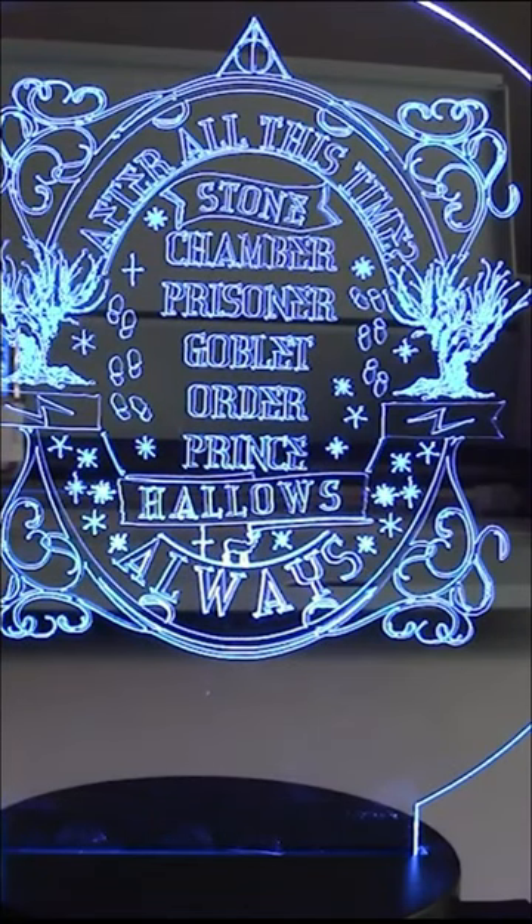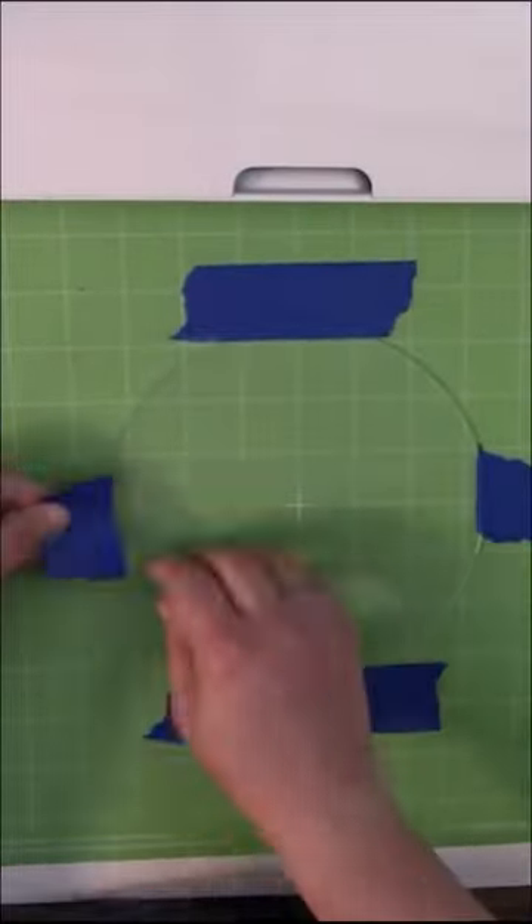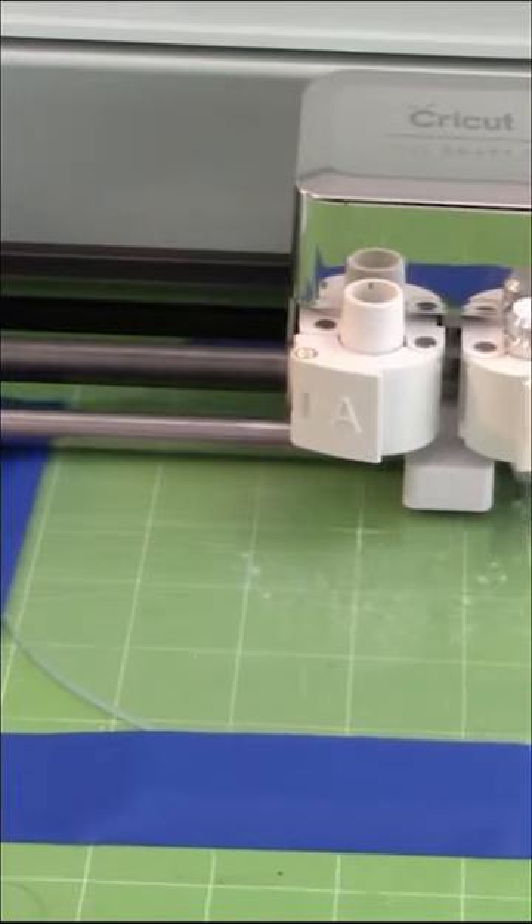Exciting Cricut information — you can engrave with your Cricut Explore machine. All you'll need is some painters tape, a mat, and the engraving tool that you can find in my Amazon storefront.